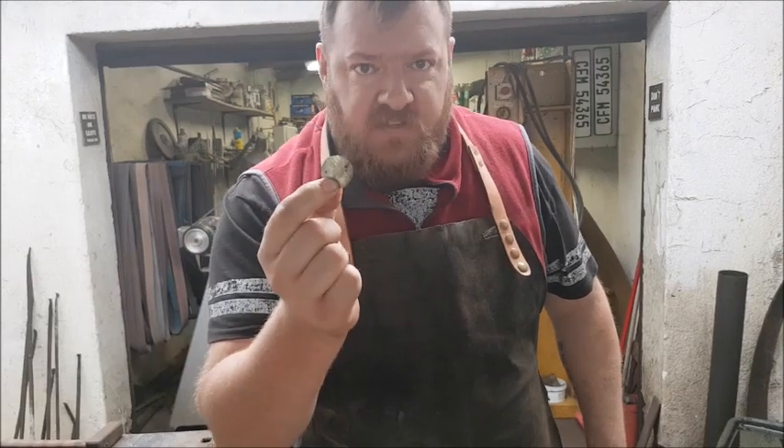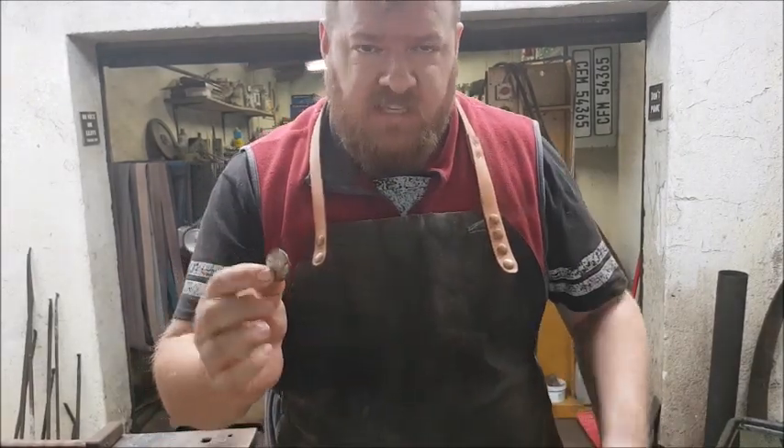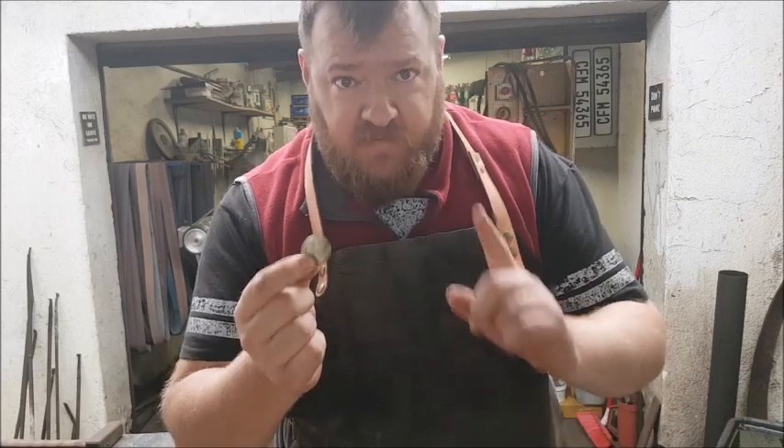We're now going to take our mystery piece of steel and we're going to heat it up really, really hot. We're not worried about normalizing, we're not worried about grain growth. We just want to get it hot and quench it in cold water. This is the first basic test that's going to tell us if this steel can be hardened.